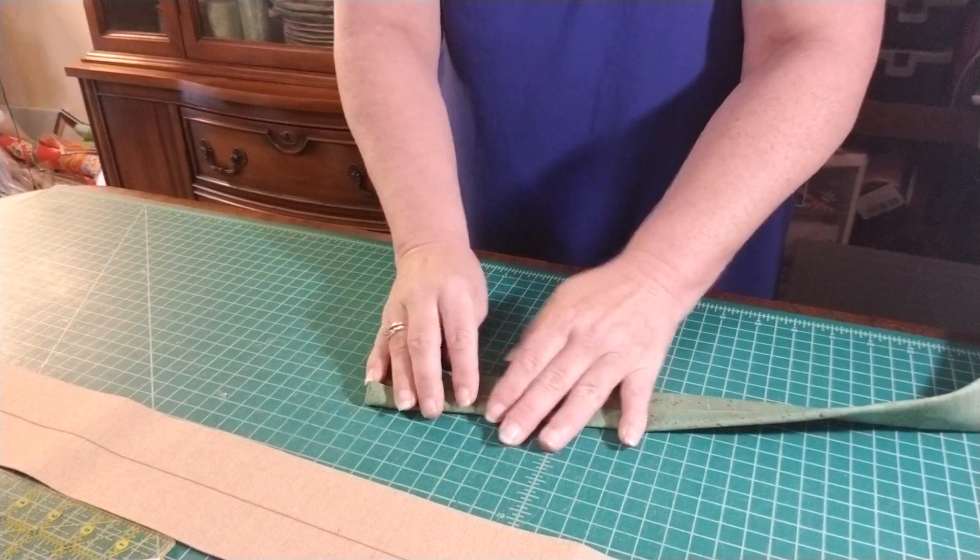Just fold it over and make sure it's nice and even all the way across. Both ends are done. Now take the paper off and set it aside. When you fold it up, don't put it directly in the middle of your sticky tape — just put it lightly on the edge.